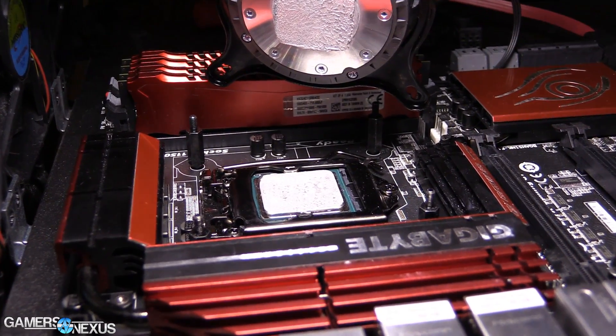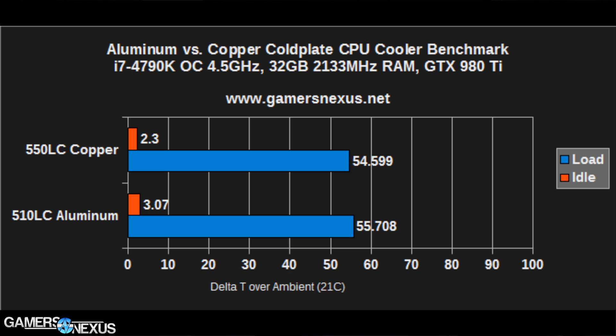In terms of branded manufacturer models, the 550LC is available and branded under Corsair's flag. The test we look at is aluminum versus copper. Aluminum has a thermal conductivity of almost half copper's — it's about 205 watts per meter kelvin at a 25°C thermal load. Copper is 401 watts per meter kelvin for the same load. What we looked at was how much thermal dissipation potential exists in these coolers per 100 watts, and we found the difference — as you'll see in these charts — to be about 0.8°C per 100 watts for the CPU.